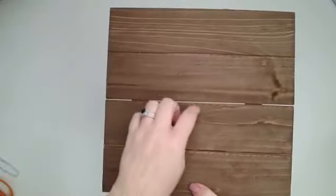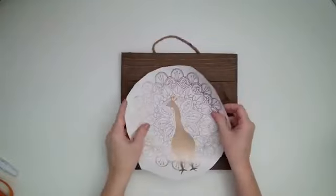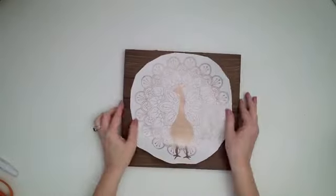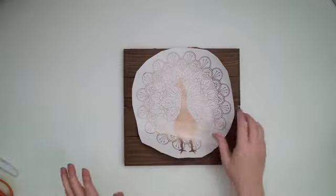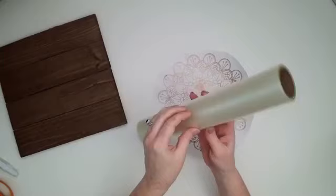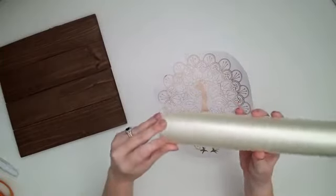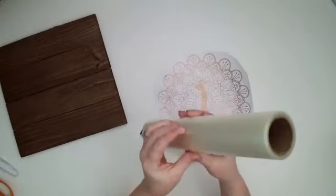We're going to be putting this mandala on a slotted wood sign — you can see there are spaces in between the slats. I wanted to see how we'd go about putting a design like this onto a surface like that. Now that it's been cut and weeded, we need to transfer it with some transfer tape, so I'm just going to cut a piece off the roll and peel it off first.